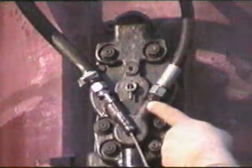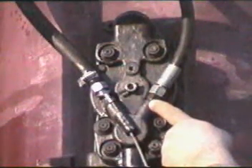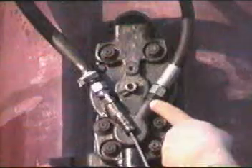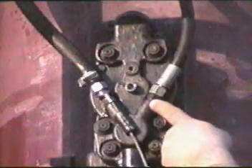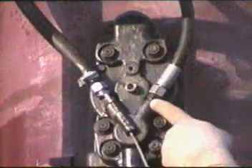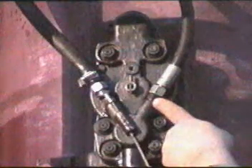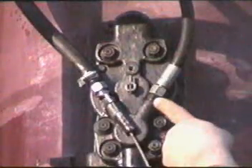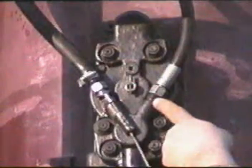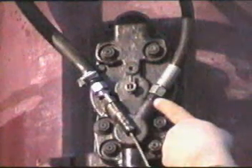By pulling the rope a second time, it will go to the second position at approximately eight o'clock. Continue pulling the rope, it goes to the third position at approximately ten o'clock. And the fourth position, which is straight up, is twelve o'clock. This is the full fuel delivery position. This is where you'd normally start the hammer to make it start and operate in a continuous manner.